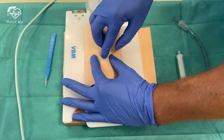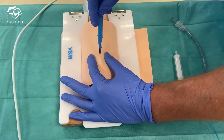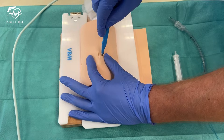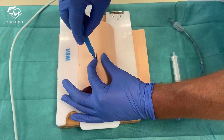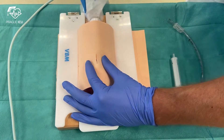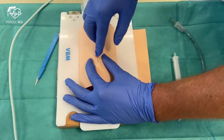Then palpate with the finger to confirm you are in the right space. Make a stab in the central part and make an incision to the right. Twist the scalpel without removing it from the hole and make an incision to the left. Again put the finger inside the hole and double check that you are in the right space.